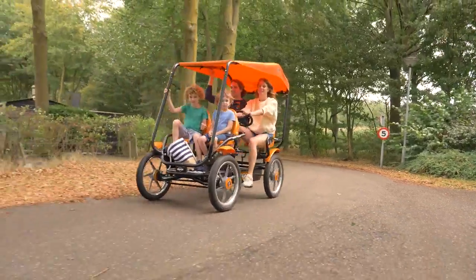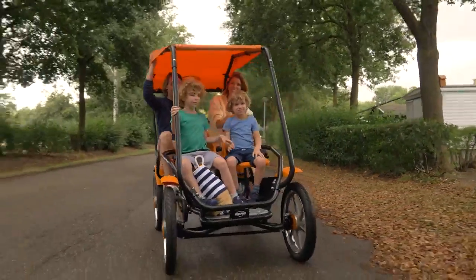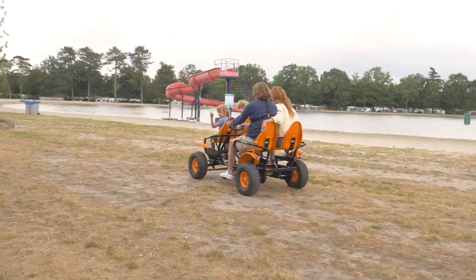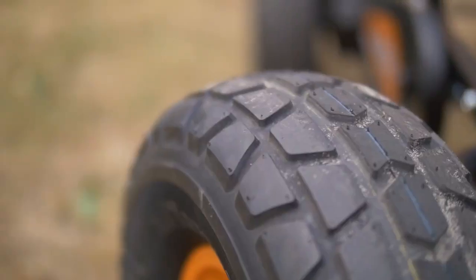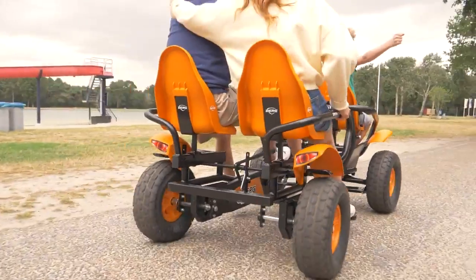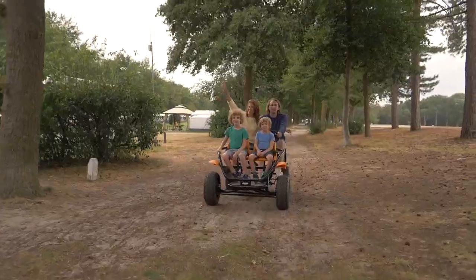The Grand Tour Racer has large spoke wheels with tires that are ideal for a paved surface. For more rugged terrain, the Grand Tour Off-road is preferable, with wide tires with a rough tread. Both versions come with a swing axle, so little bumps on the road are no problem at all.